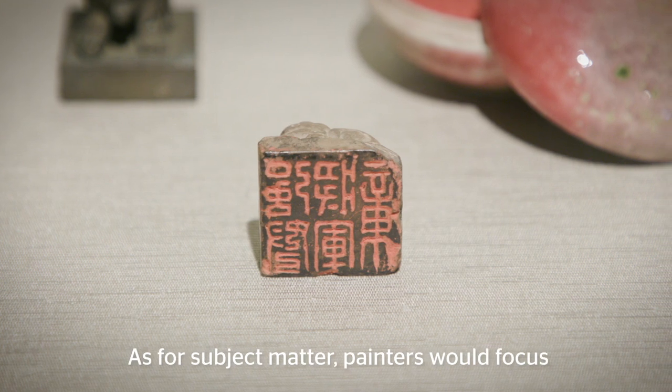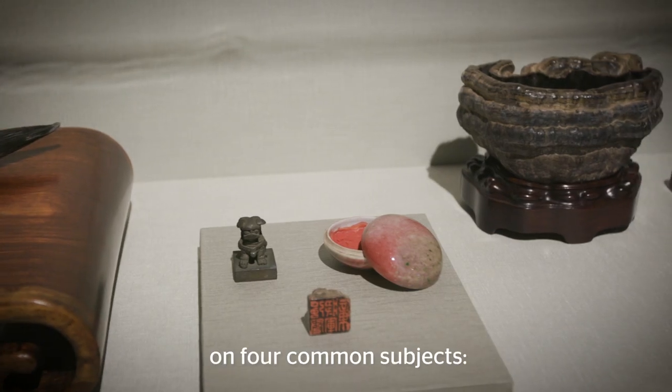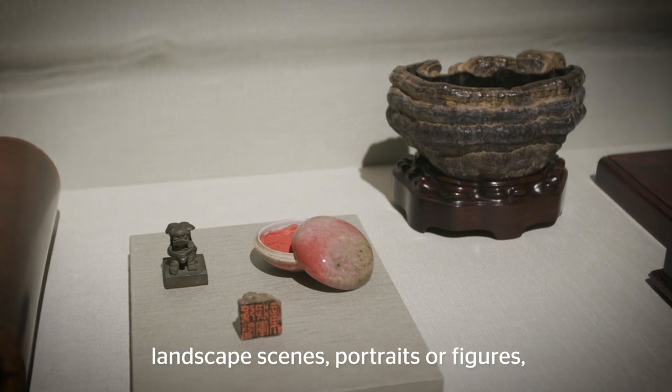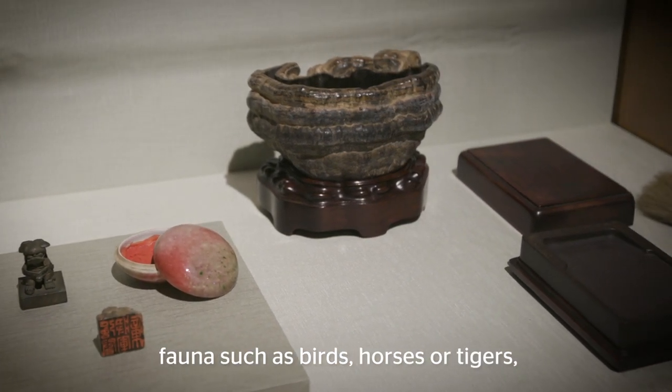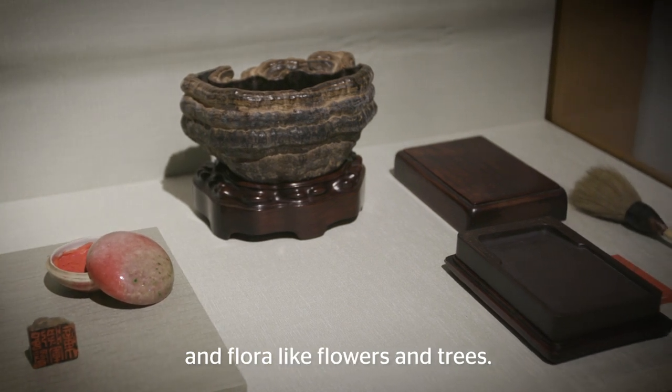As for subject matter, painters would focus on four common subjects: landscape scenes, portraits or figures, fauna such as birds, horses, or tigers, and flora like flowers and trees.